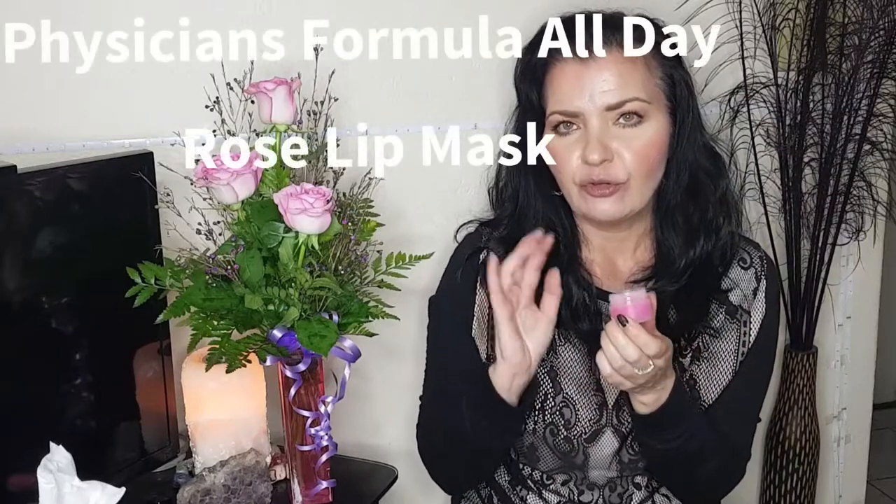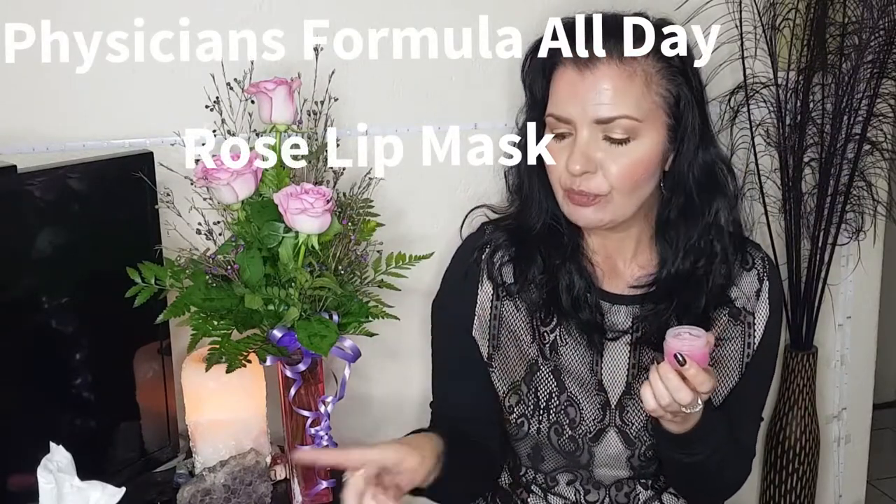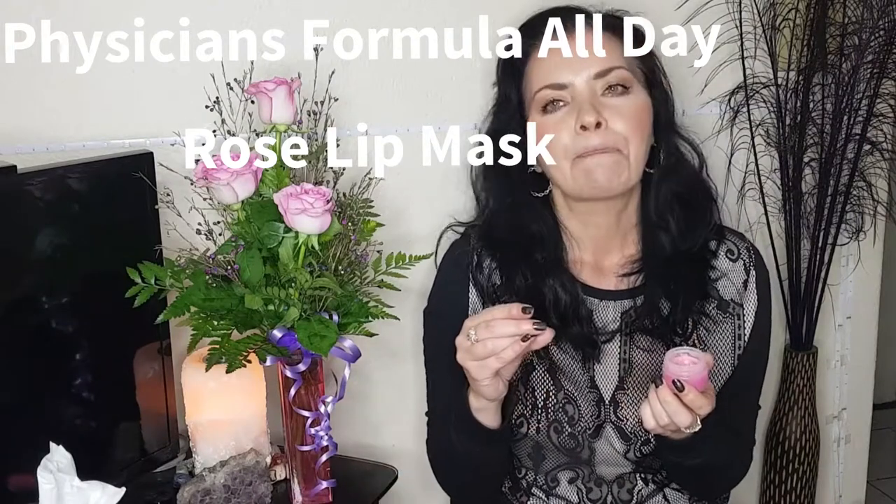Next up we have the Rose All Day Lip Mask from Physicians Formula. I use this either straight after the lip polish or as an overnight treatment, which is more regular now in winter time. This has vitamin E and shea butter which is nice and moisturising.